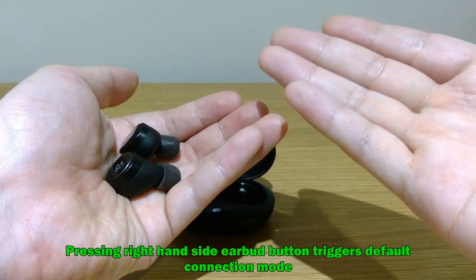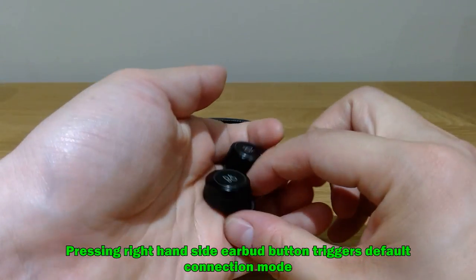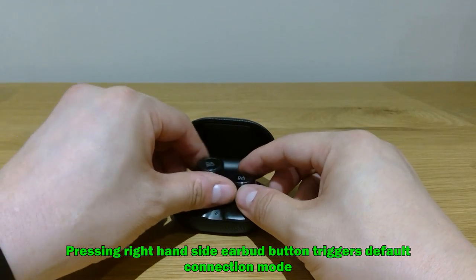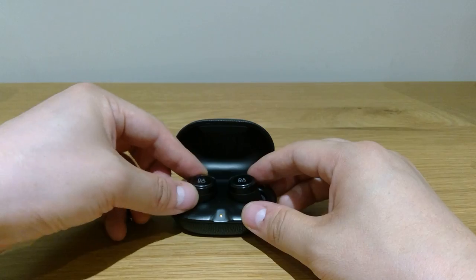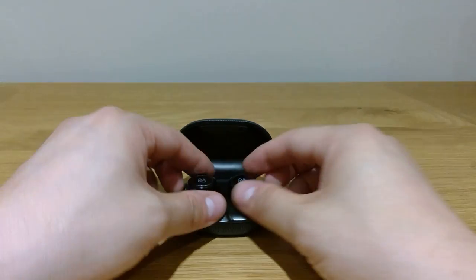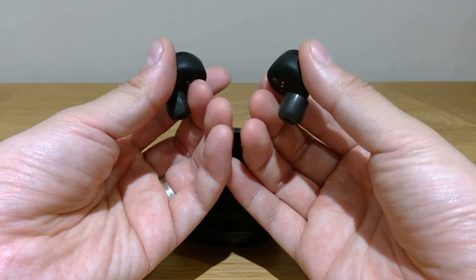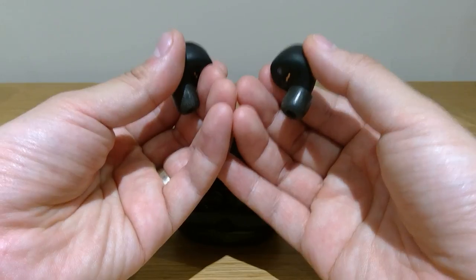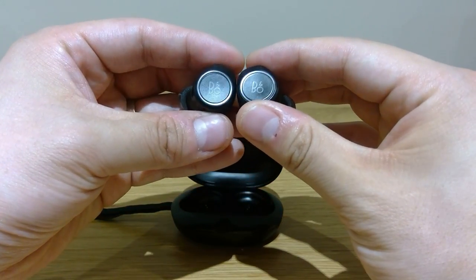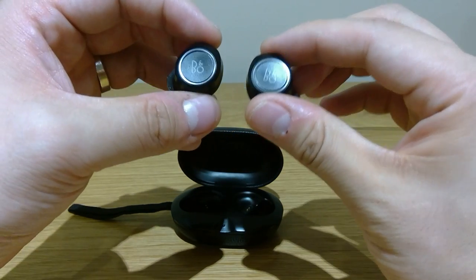Because if you press it for more than 10 seconds, it just completely loses the connection and resets back to the original settings. Then you've got to set it all up again, which is annoying. So I've got to look like an idiot holding it like that while having a conversation, otherwise I have to go through this whole painful procedure of reconnecting.